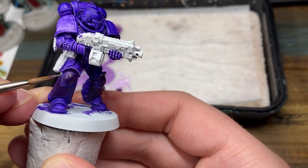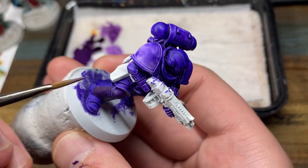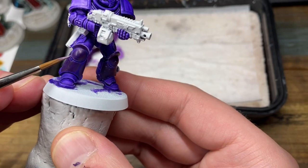As you can see, besides the edge highlights themselves, I'm also just adding little scratches on the power armor. And as always for these final highlights, not a lot of paint on the brush at all.